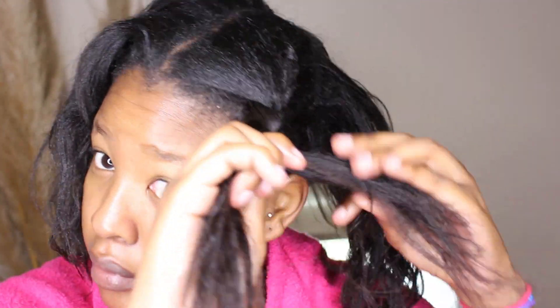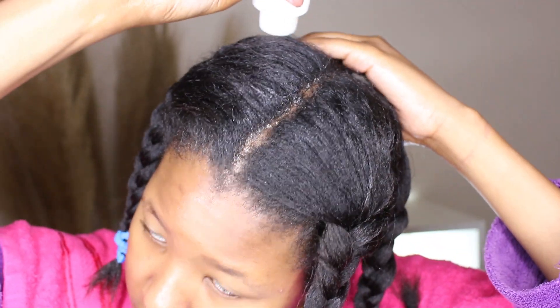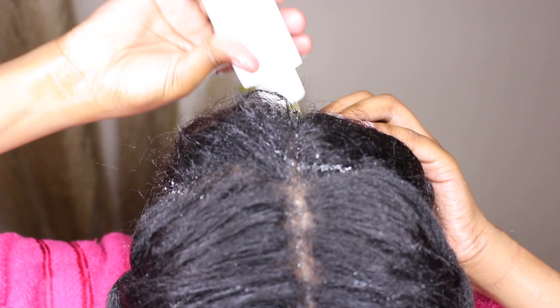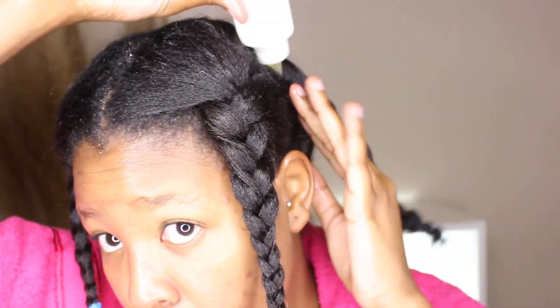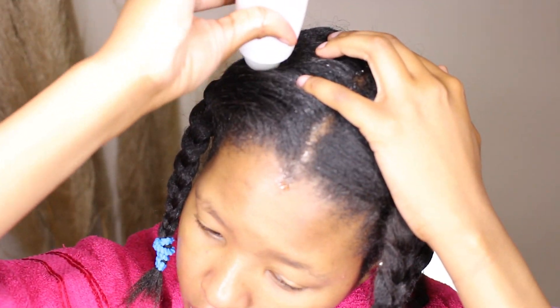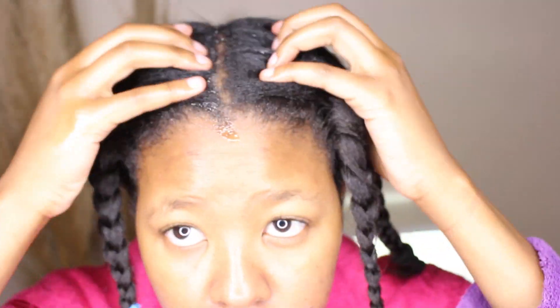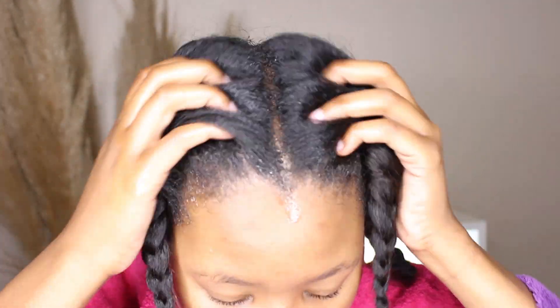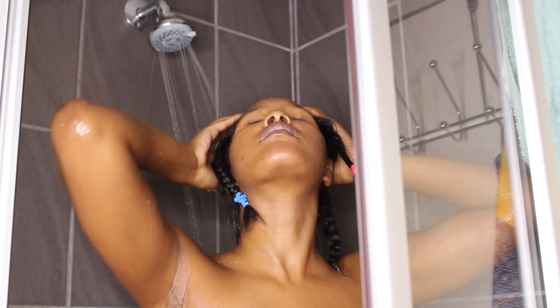I'm then going to braid my hair, working in four sections, and I keep these sections throughout the whole wash day. You braid them and tie with a hair tie — I try to avoid elastic ties, so I used one of those fabric ties, which are easier to remove. I'm squeezing the oil onto my scalp and giving it a massage using my fingertips. The video is sped up so it might look rough, but it's really not.